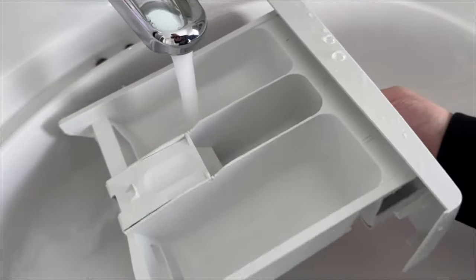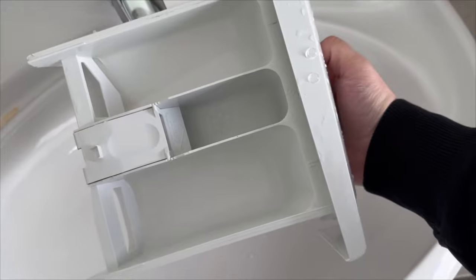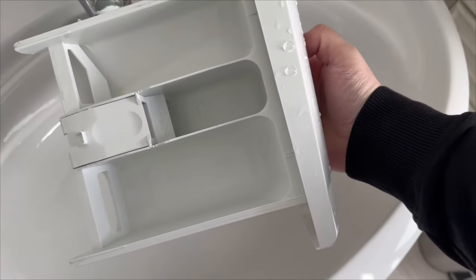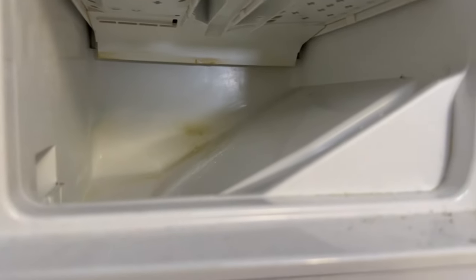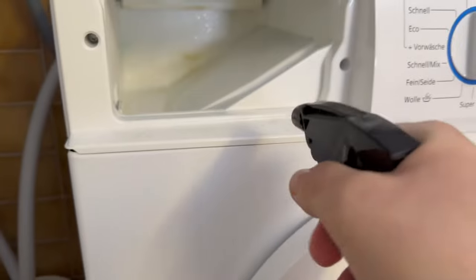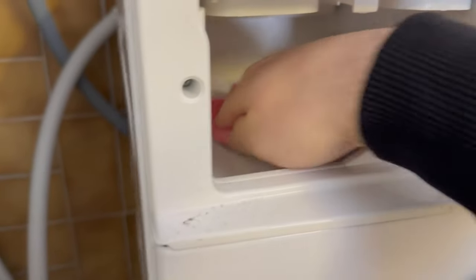But there is one more thing you should be aware of — you should not only clean this compartment, but also the inside of the washing machine where the compartment is located. The best thing to do is to pour some of this mixture into a sprayer and spray everything well. Let it work for a few minutes and then start to really clean everything. This will make the washing machine really clean again, even from the inside.